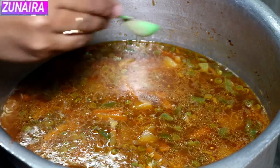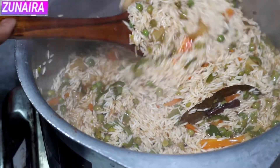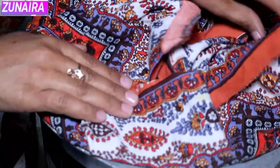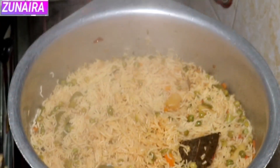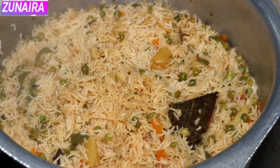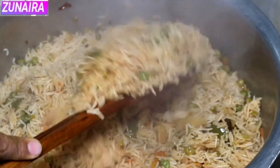We will add a quarter teaspoon of Kali Mirch. We will cook it and let's see when the water is dry. We will add it and cook for five to eight minutes. The rice is looking very good now. We will gently move the rice so it does not fall down.